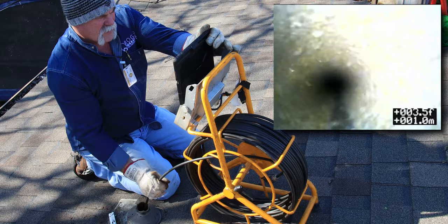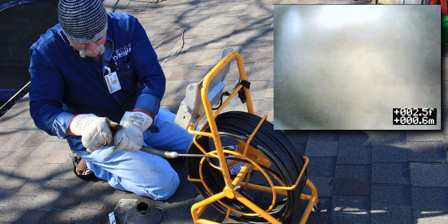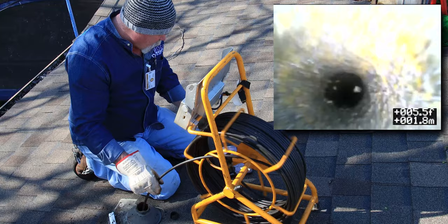My head protector is too big for this two-inch line, so I'm going to go ahead and take it off. That's what I love about these stainless cameras - they're still pretty sturdy and heavy duty. Now I've got room to get down in there without any problems.